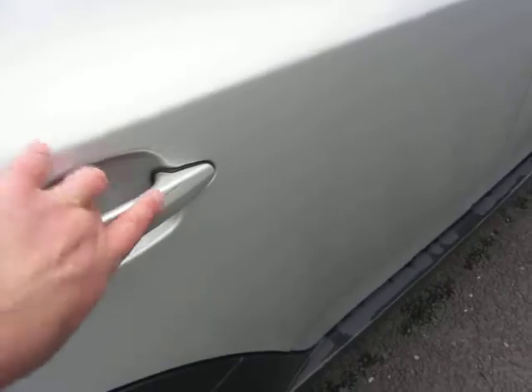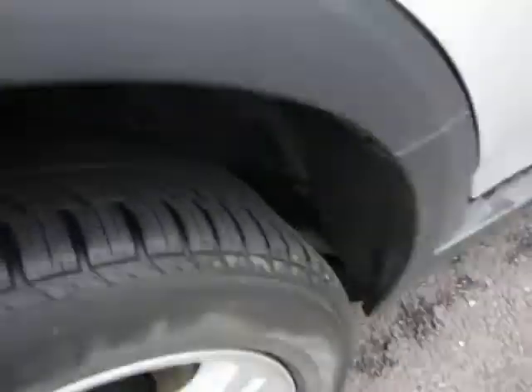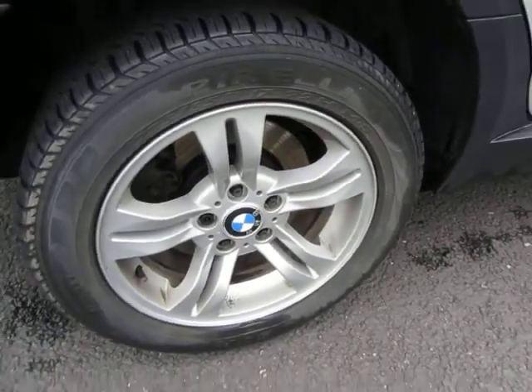Glass is okay and the door is in good order, bit of machine polishing around the handle. Sills are in good order at the bottom, and this back door again needs machine polishing around the handle area and it'll be fine. Rear wing needs machine polishing up here and the rest is okay. We've got again 2mm on that tire and the alloy needs a good clean.